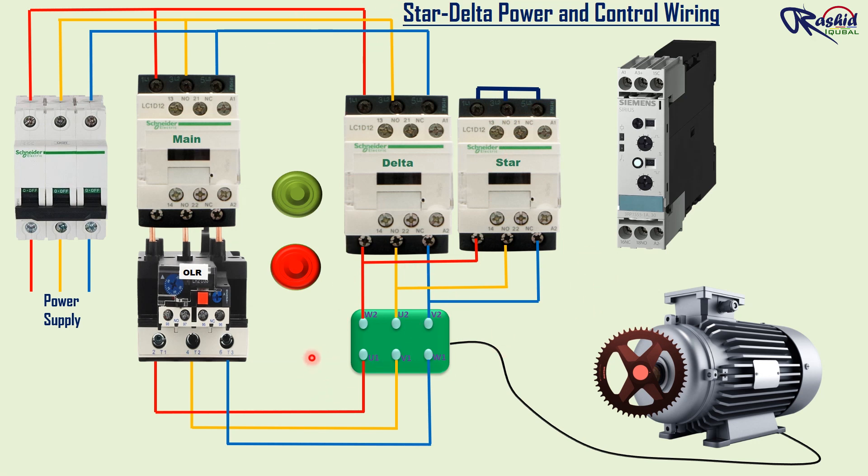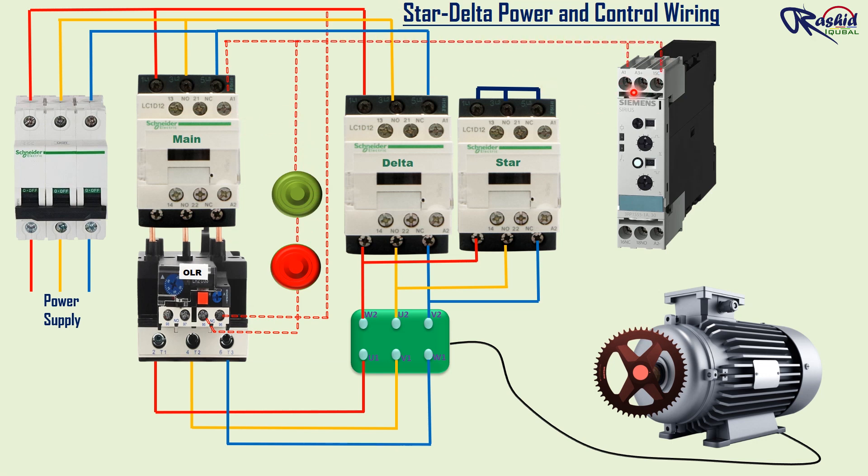Now for control wiring, we take phase supply and connect to NC terminal number 96 of the overload relay, and from NC terminal 95, we take supply to the NC stop push button. From the stop push button, we connect the NO start push button direct. Then from the start push button, we connect wire to the A1 terminal of the main contactor, and the same way we connect control wire to A1 and common terminal of the timer. For holding of the main contactor, we connect control wire from the outgoing of the NO start push button to number 13 NO terminal of the main contactor, and then 14 NO terminal is connected to the outgoing of the NC stop push button. Once you press the start push button, the motor keeps running until you press the stop push button.